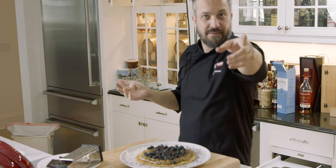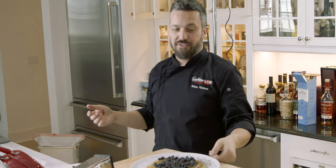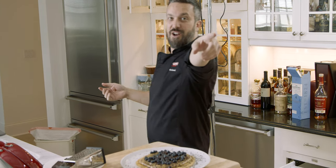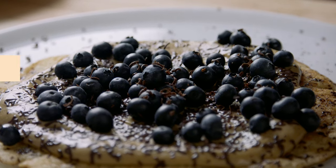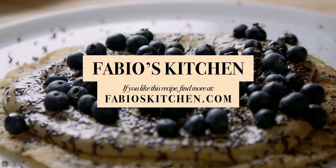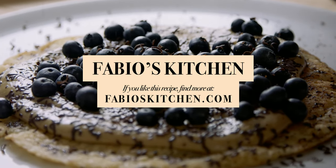I gotta wash my hands now. Guys, men can make sweet things too. Fabio's Kitchen. Hey guys, since you've been watching and hopefully enjoying it, please share these with your friends and family. Help me put my kids through college, and watch it. See you next time.